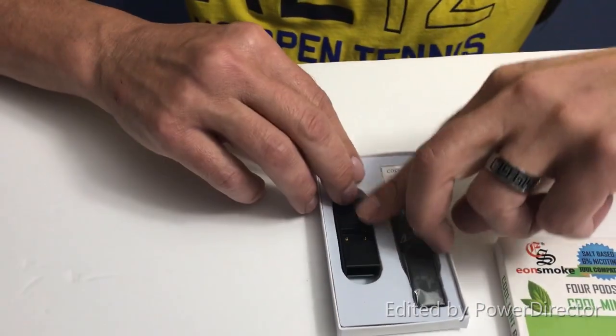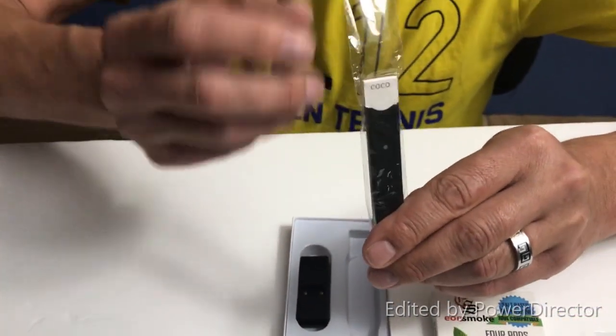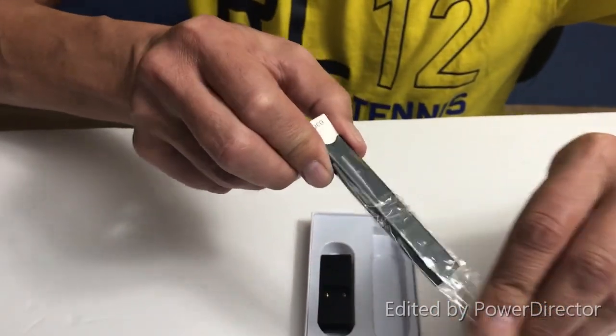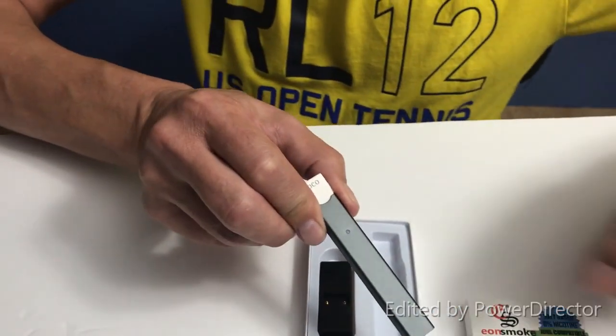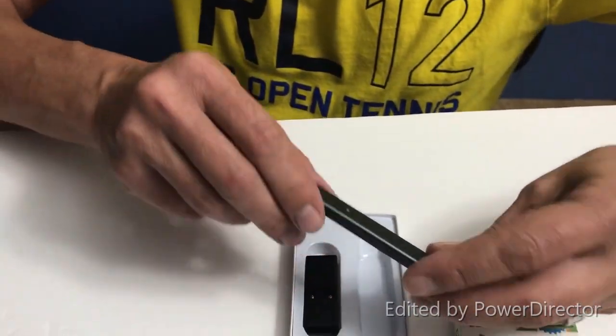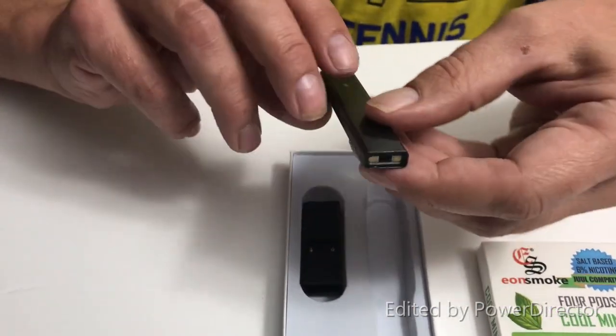Okay, there's one. And here must be the Cocoa — it's Cocoa. From the Juul I know — oh, there's the little indicator light. And that's just a piece of cardboard. It's nice and lightweight. And there's the magnetic connection.